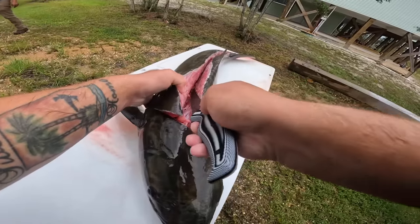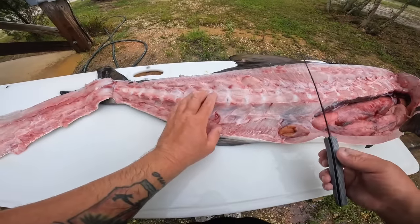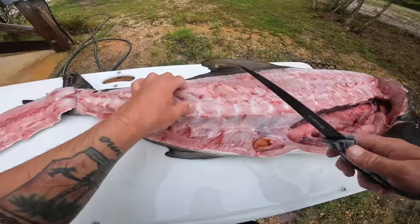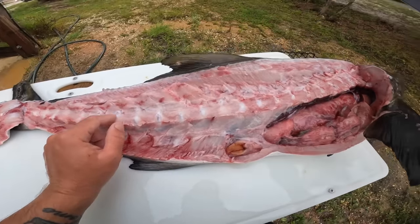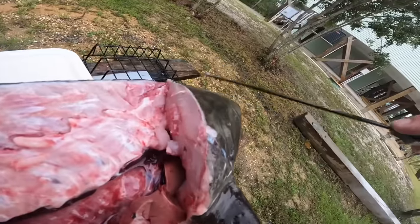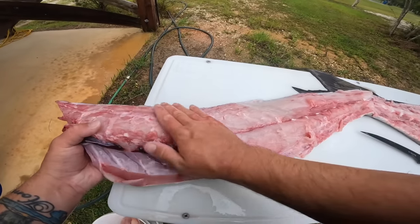Just take the fillet off just like you would any other fish, staying close to the bone. Try not to miss any meat. Once you fillet it off, you can hear the bones. I accidentally cut over to the other side — if you do that, just pull your knife out, find that bone again and come back down. They have a lot of belly meat, and that head has a lot of meat too — but I'm going to turn that into blue crab bait.